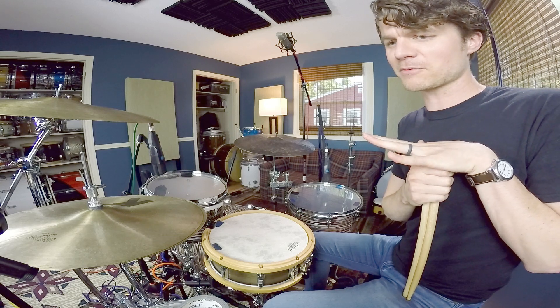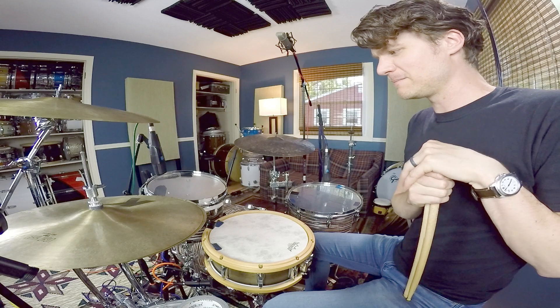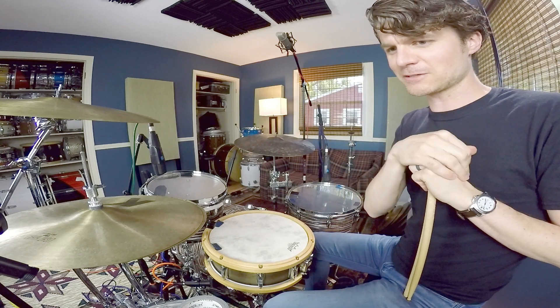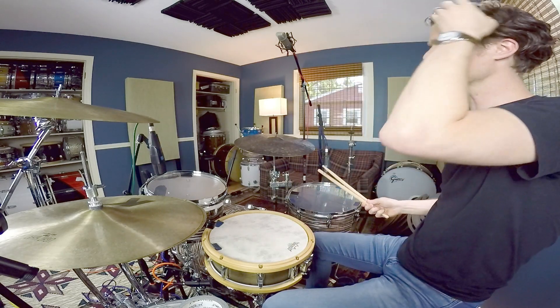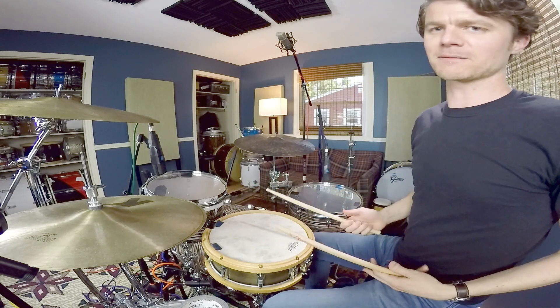Last one, number five — another good use for this is being able to get up the toms instead of down. What's happening here is starting on the floor tom with inverted double strokes, and taking the moment your left hand is open to move up to a higher tom.